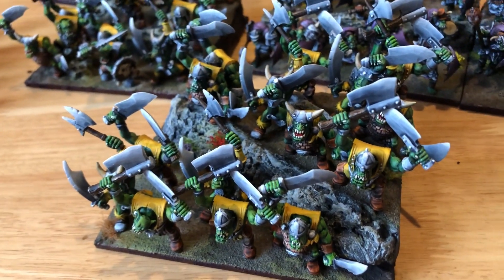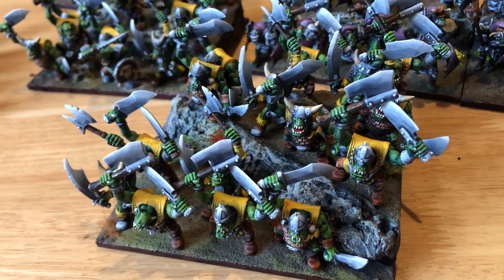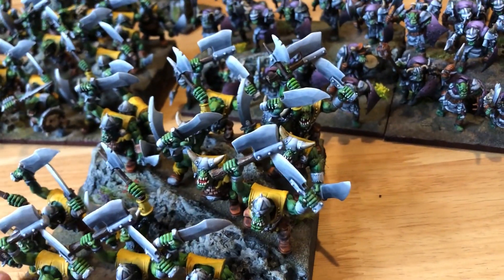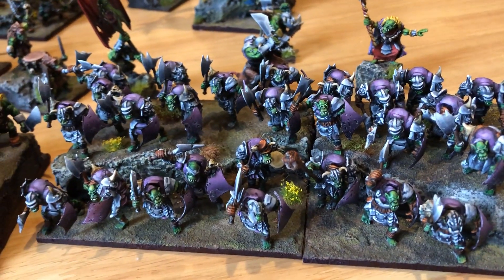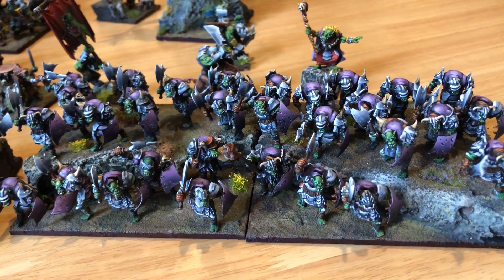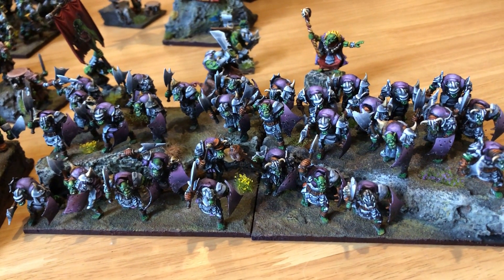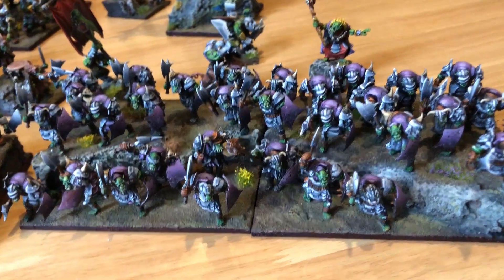I started to look at a Riftforge Orcs list, but I would have to paint essentially a side with three hordes of unblooded — whatever they're called. So I'd need to paint another horde of these guys, and I don't think I can face that right now. I think I would rather shave off my nadgers with a rusty blade.